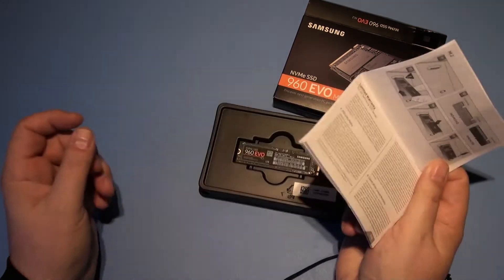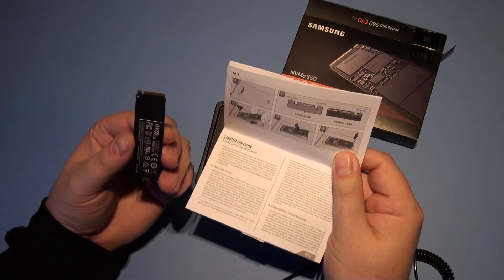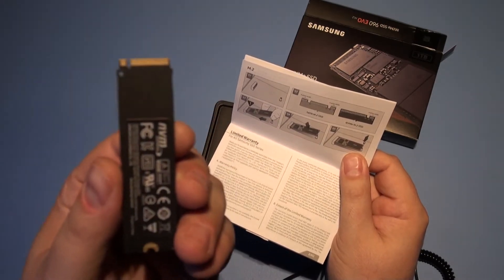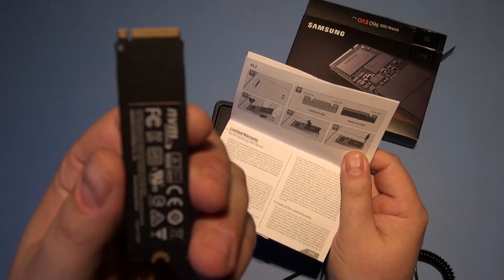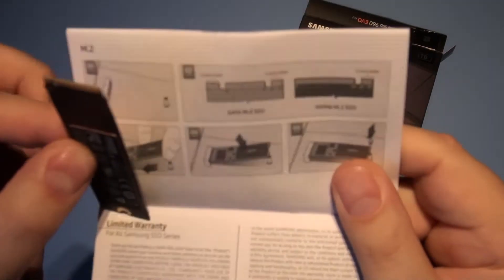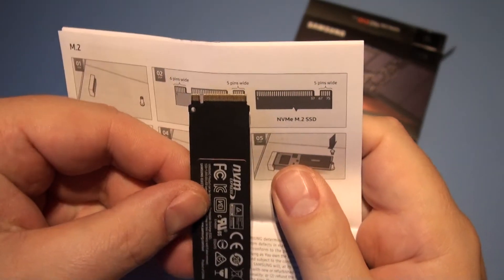So, to tell it's an NVMe card, it's only got the one little gap there on the pins, whereas if it was the other sort, then it would have another gap in it, which would be the slower one.